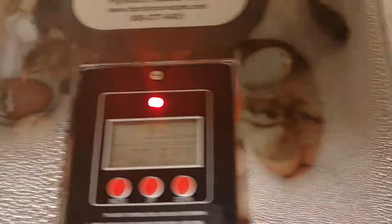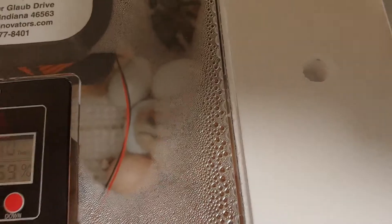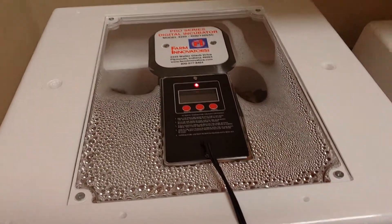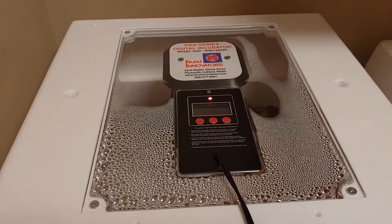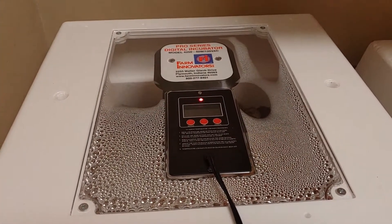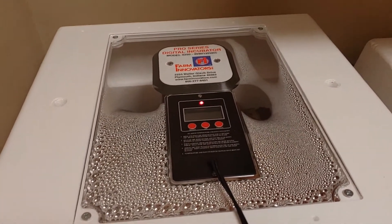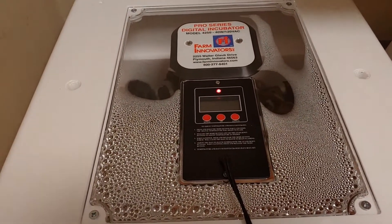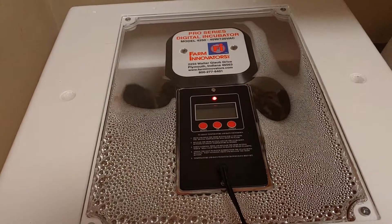Right here you can see there's usually a red stopper here and a red stopper there. The directions say that you need to pull the first one out as the first chick is hatching, and then pull the second one out as they are out and drying. But I found that I had to pull both of those out a little bit early because the humidity was through the roof.